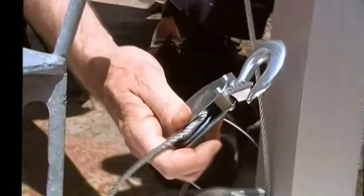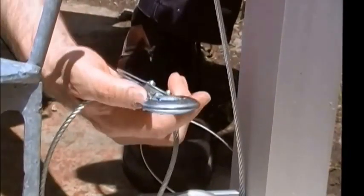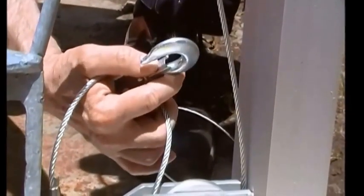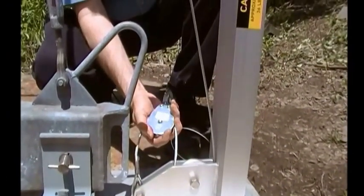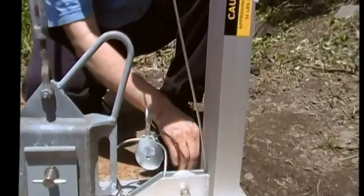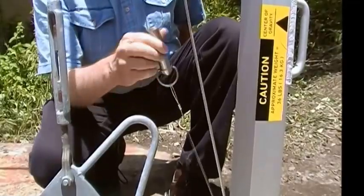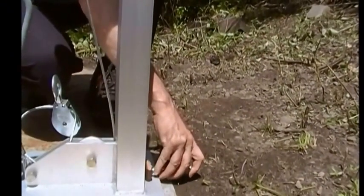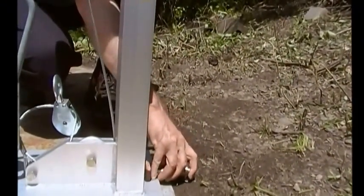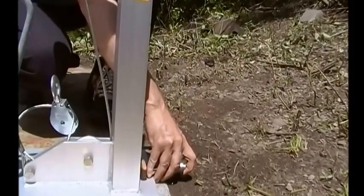Then you want to look at the pulley hook block. Make sure that the hook is in good shape, that the safety latch is working properly and that there is no apparent damage to this assembly. Then you want to check the pin to make sure that it's properly attached to the base and that it will fit in the anchor bar, because this is the primary connection for the tilt device. It's critical that this works properly.